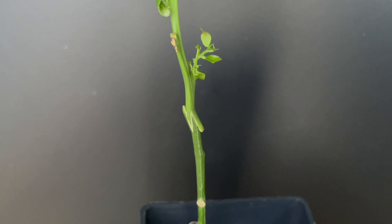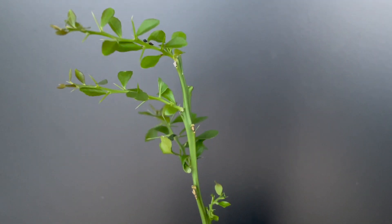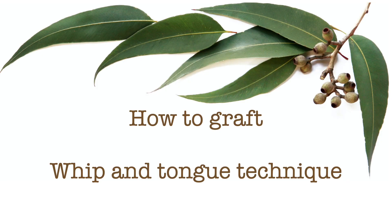Here's an example of a freshly healed graft — it's about two months old. You can see that the two joins have come together and the scion is looking healthy and starting to shoot from the top. If you have any questions feel free to comment down below, hit the like button, and if you wish, subscribe to the channel. Thanks very much.